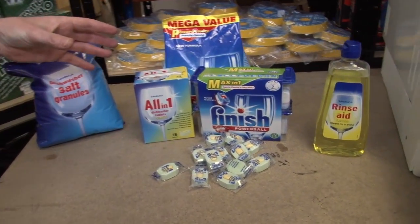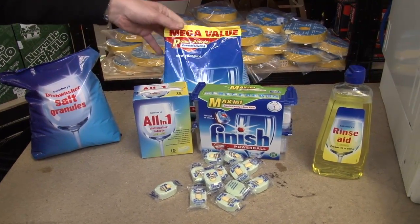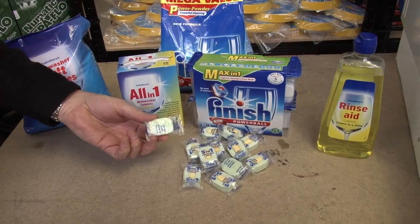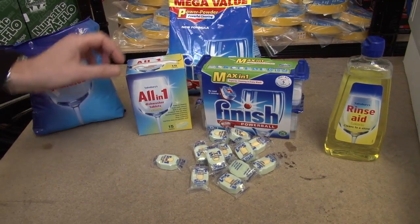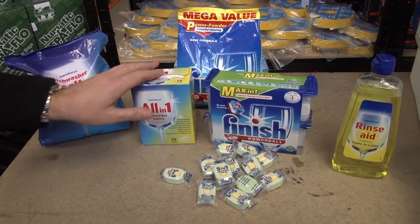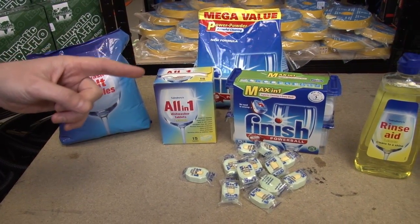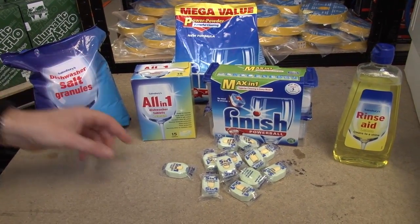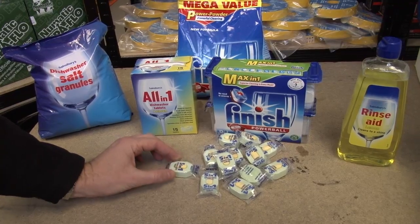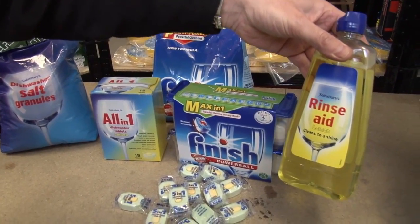When it comes to the detergents themselves there's lots of choice. That's a standard powder, and then there are lots of these all-in-one, five-in-one type tablets and gels. They very often say they contain salt action, but if you're in a hard water area it's really important that you add the salt to the water softener in the bottom of the machine as well. These also typically tend to contain rinse aid, but if you're using a normal powder detergent then you'll need to add a separate rinse aid.